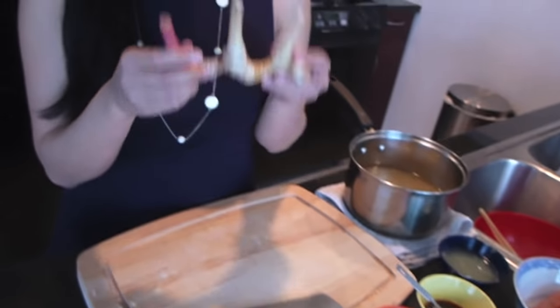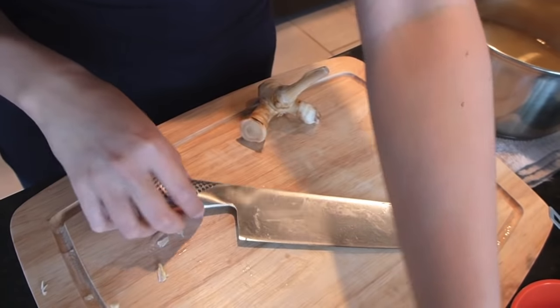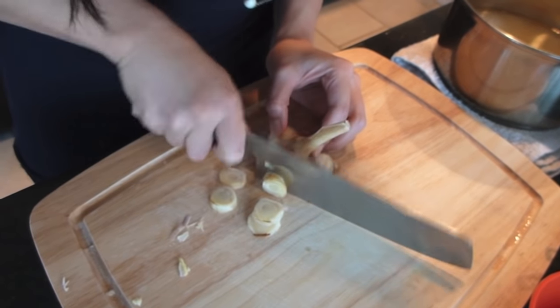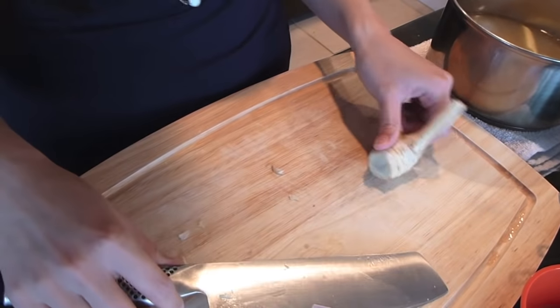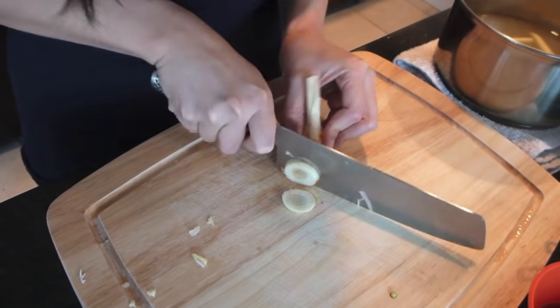Next we have galangal. Galangal is a rhizome — it may look like ginger but it's very different and not substitutable. The flavors are like yin and yang: galangal is a cooling flavor whereas ginger is a hot flavor. The smell of galangal reminds me of a lush pine forest. We're going to use seven to eight thin rounds of this part. It's a little small so I'm adding a couple extra.